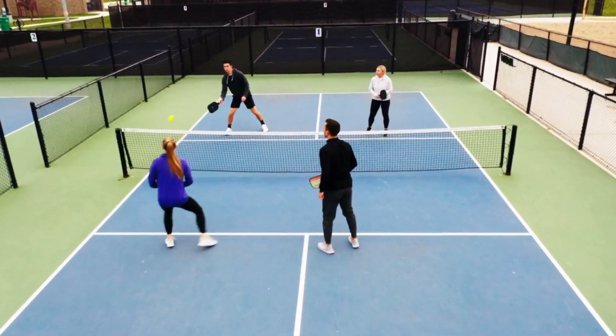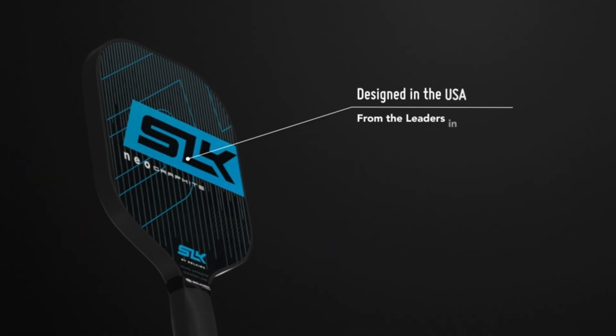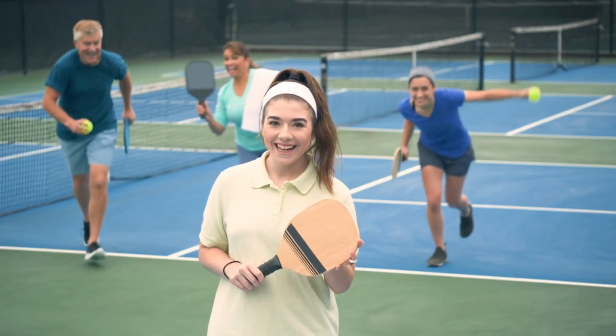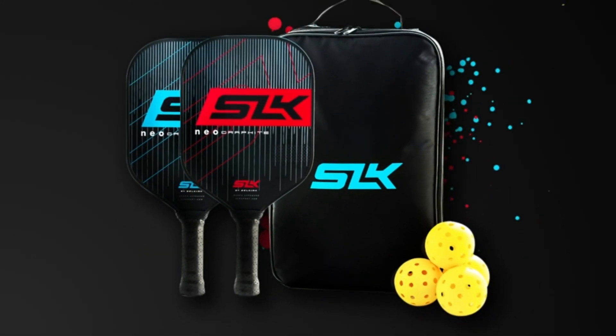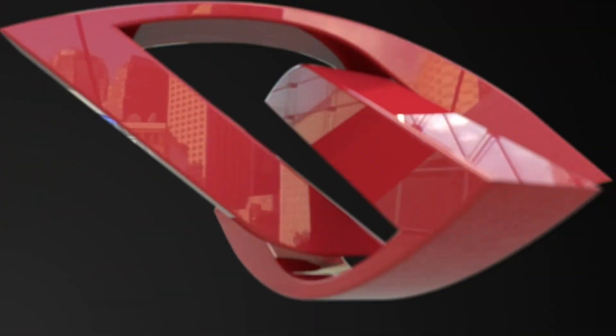At Selkirk, we understand the importance of balance and performance. The SLK Neo 2.0 pickleball paddle weighs only 7.5 ounces, making it perfectly balanced between lightweight and medium weight paddles. All Selkirk paddles are USAPA tested and approved for tournament pickleball play at U.S. and international pickleball events.